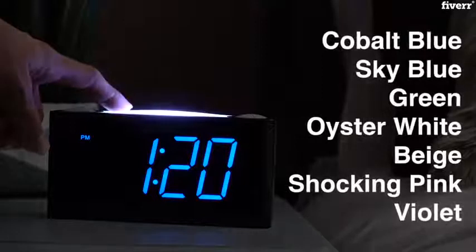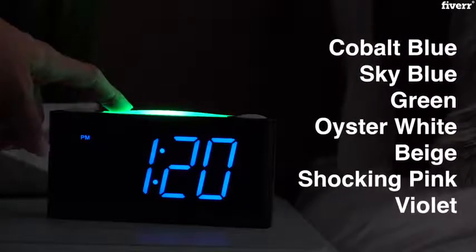Simply tap the large nightlight button on the top to change each colour. This works perfectly as a children's all-night companion or for getting up in the night without turning on a lamp.